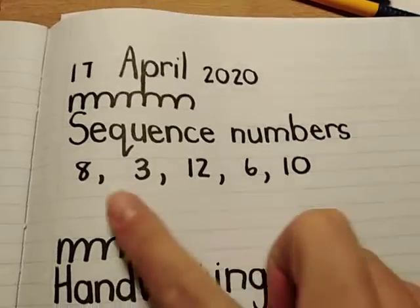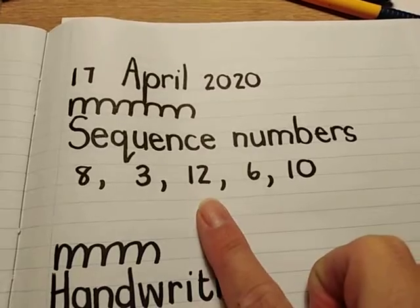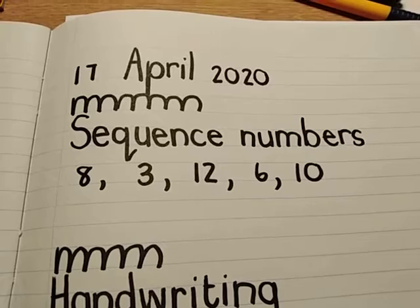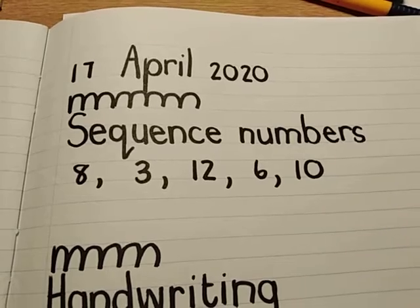So you see which one is the smallest number and you write it first, then which one's a little bit bigger, then a little bit bigger than that, all the way to the biggest one. And then when you're finished with that, you're going to do the reverse — you're going to sequence them from the biggest one to the smallest one.